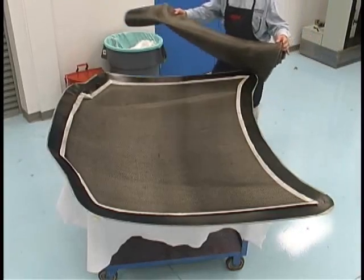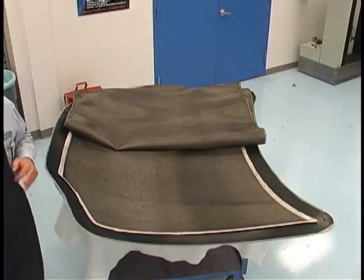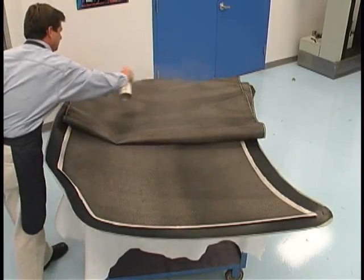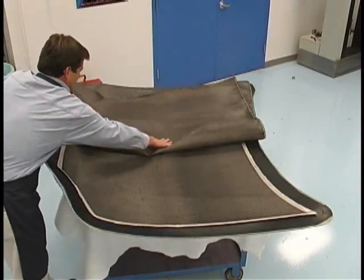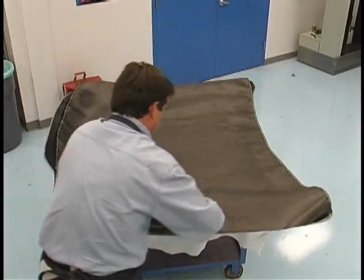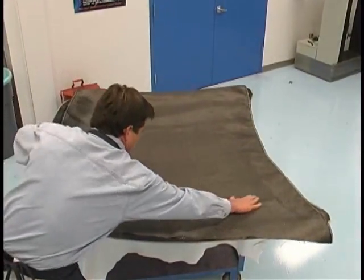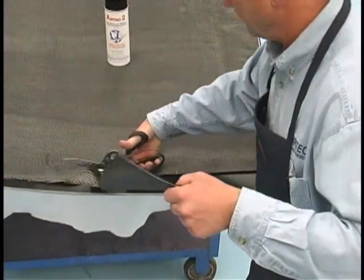Several layers of cloth are placed against the mold. Subsequent plies are held down using a spray adhesive, such as Airtek 2. The extra cloth is trimmed, leaving a clean part.